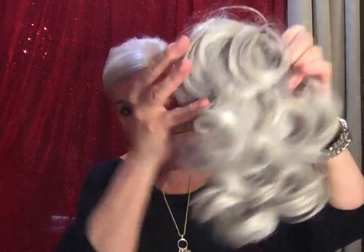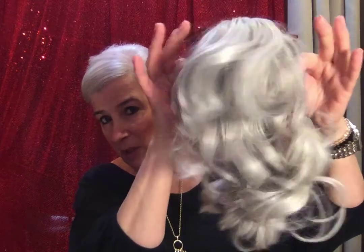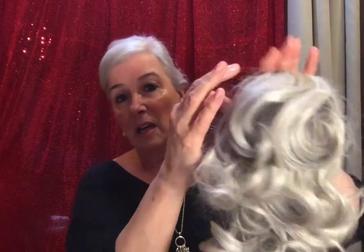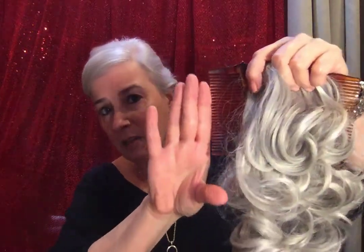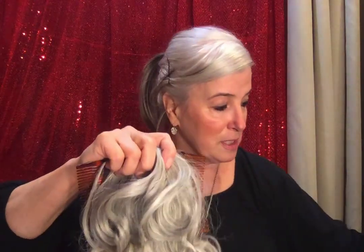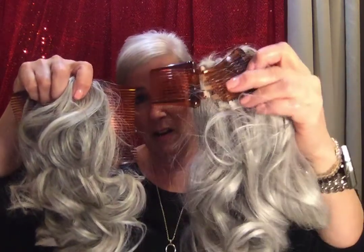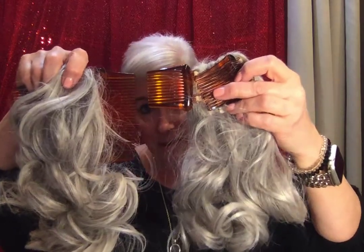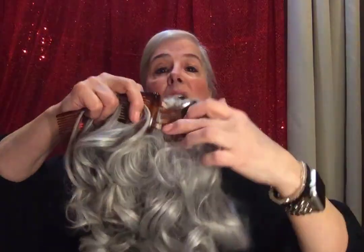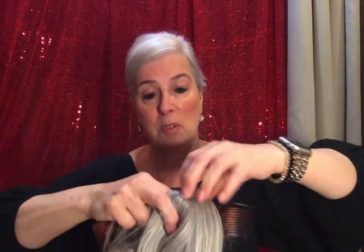Look at the back of it — it is wonderfully curly and it looks beautiful on, it really does. The combs are very big. I have its cousin, or sister however you want to say it, that I reviewed in another video — it's the mini version of this, with less hair and the comb is not as big, but you put them both on the same way. I will link that one on the end screen for you.